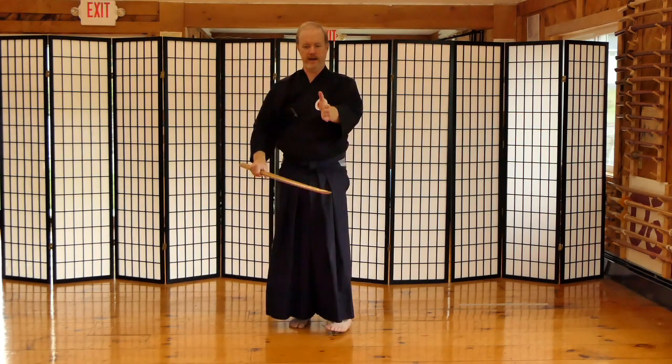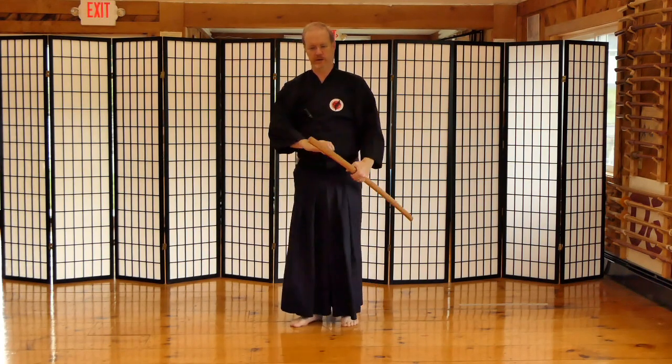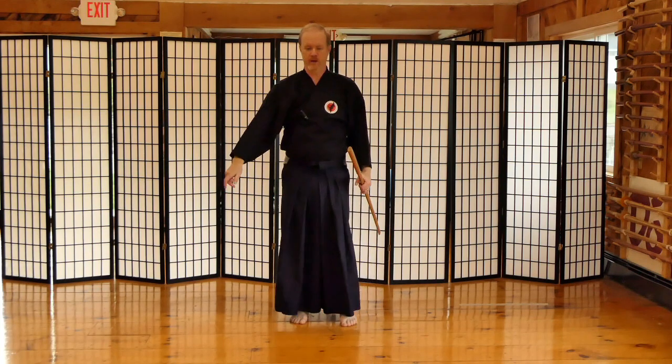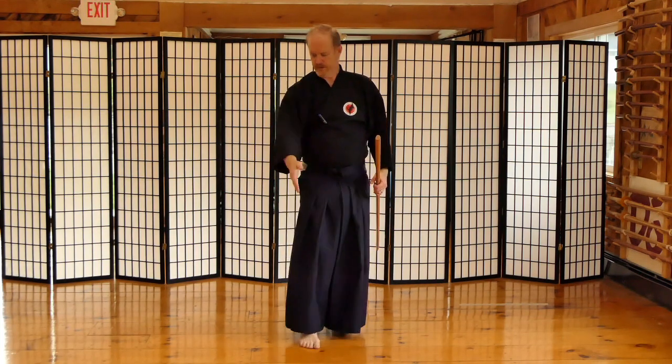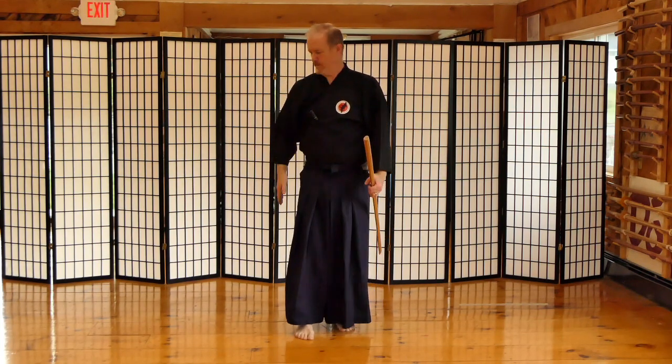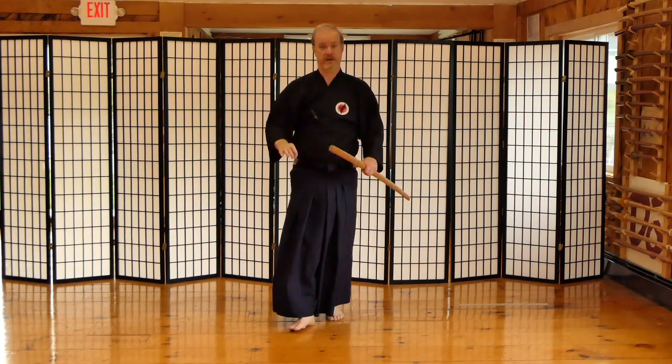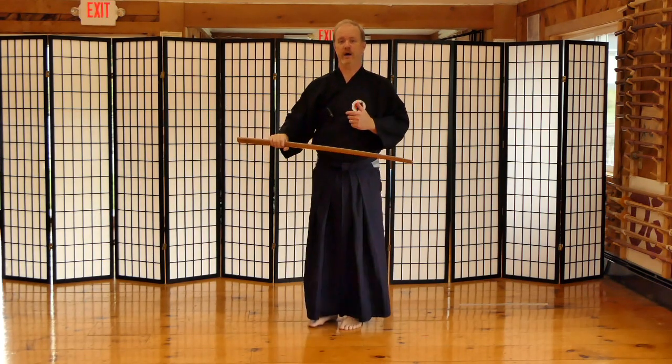We figure out where our eight angles are in front of us. If you have a nice floor like in this dojo, we have lines in the floor you can use as a reference. The lines are literally straight in front of you, right behind you, to your left, to your right, and then 45 degrees in between those first four — just like an octagon. Those are the directions that you cut in.